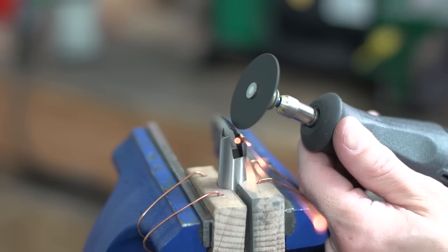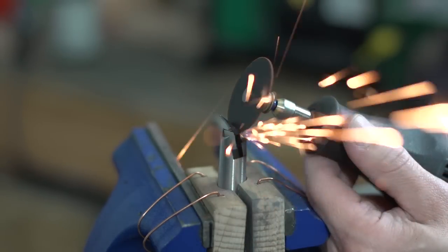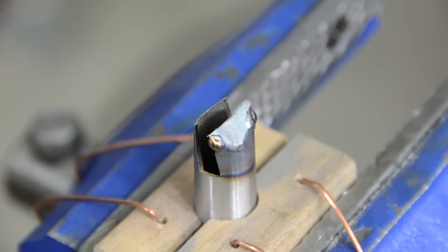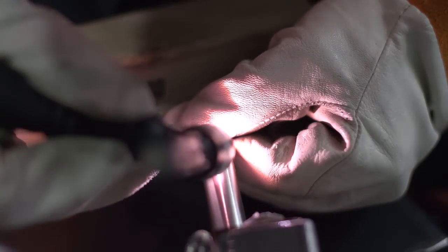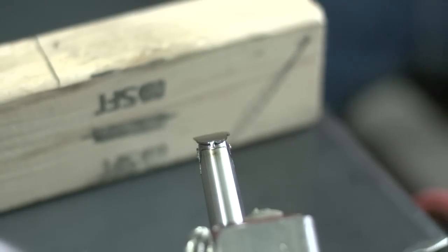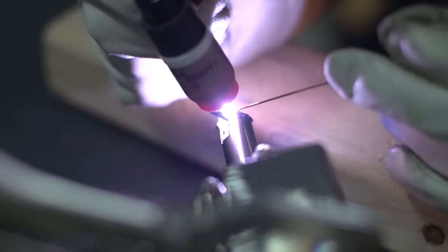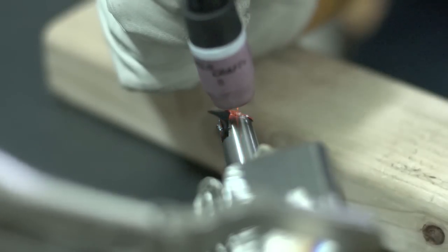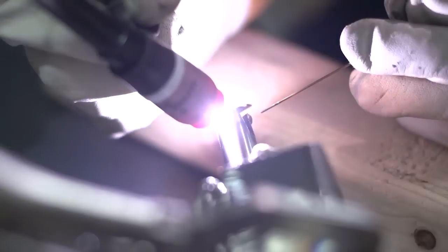And here I am parting off the excess tab. I was gonna keep the fusion weld on there, but it just came out so bad and so ugly that I decided I'm going to grind down all the crap. There's the other side I tacked on. This time I stuck the filler in there so I don't burn it out on the end. Then once I got started I fusion welded it with the Pulsar.